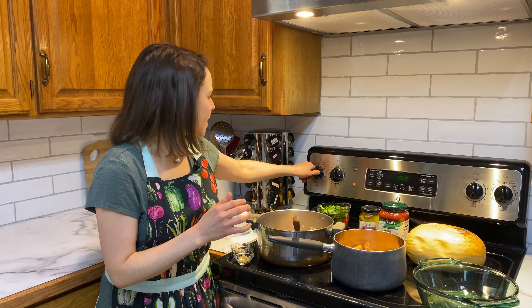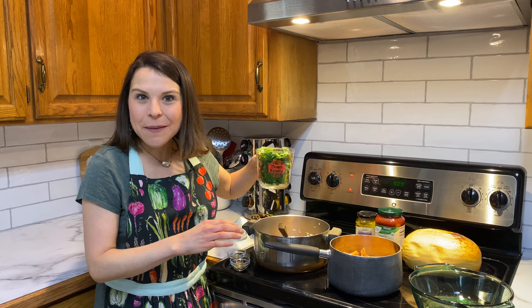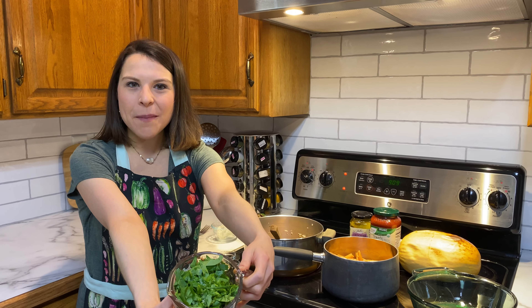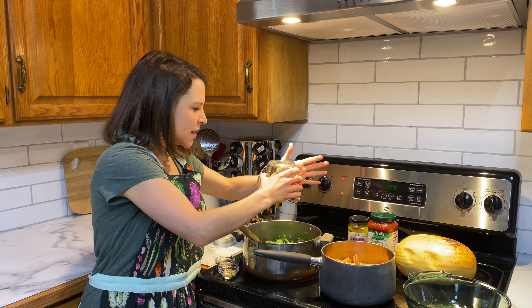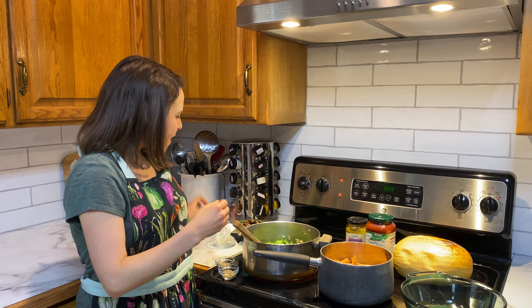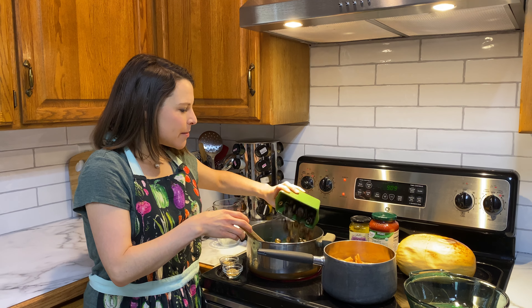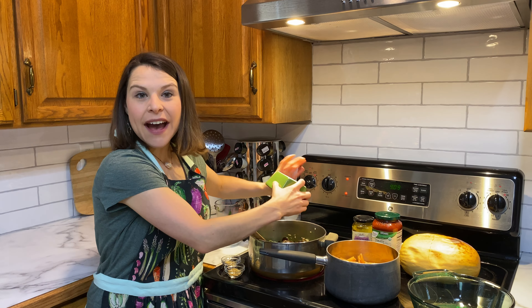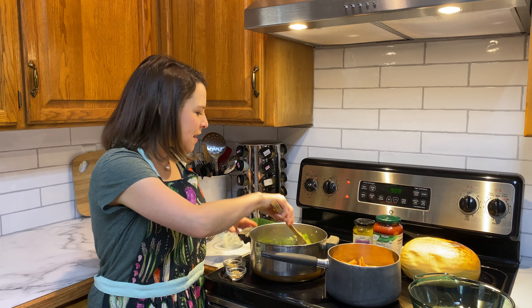Now we're going to cook the spinach. We're going to turn the heat back on and add two cups of sliced chopped spinach to our dish. That's going to cook down, and we're also going to add a can of sliced olives — preferably getting olives that don't have added preservatives.